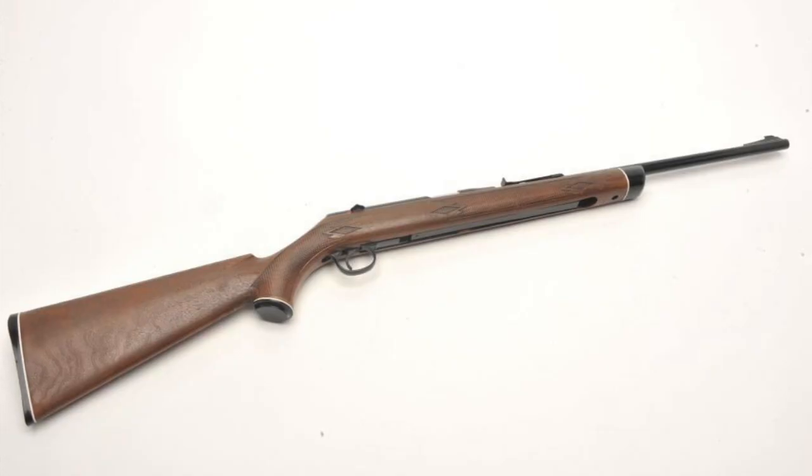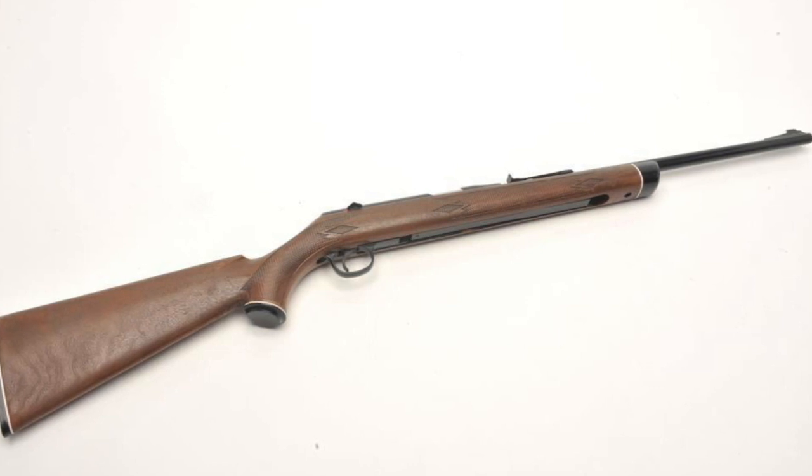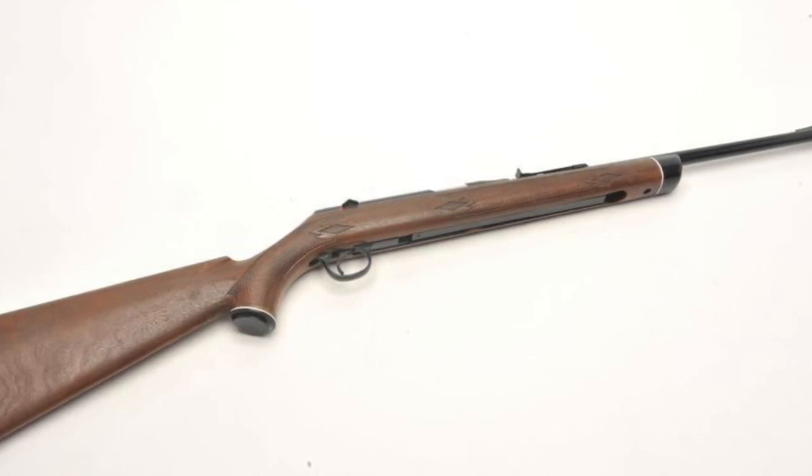The new gun would be known as the Daisy VL rifle. The VL rifle resembled a typical air rifle. What was different about it is that it not only used compressed air to propel the projectile down the rifle barrel, the highly compressed air reached temperatures of 2000 degrees Fahrenheit, igniting the propellant attached to the back end of the projectile.